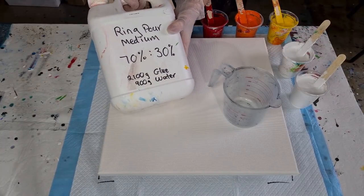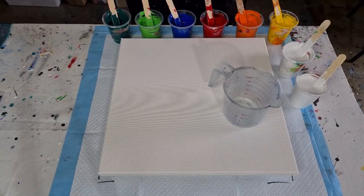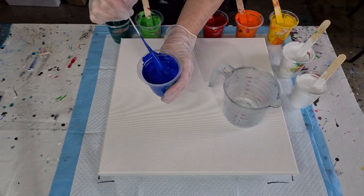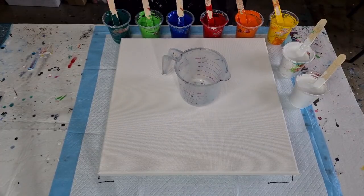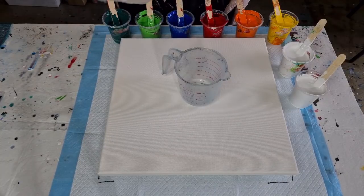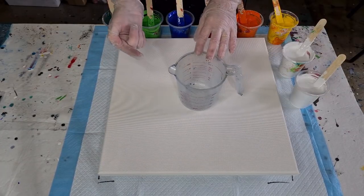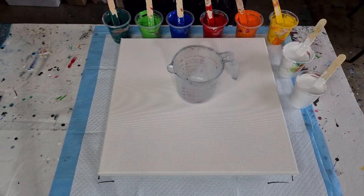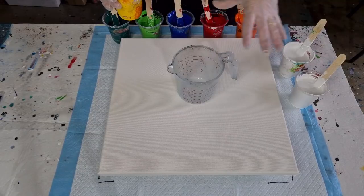Now the ring pour mix is 70% glue — Elmer's Glue-All — 30% water. I've started mixing it equal amounts but then I thought no, I really want it thicker than the last one, so I've done 40 grams of pouring medium and 60 grams of paint, so they're nice and thick. I've made an extra cup of white — I've got two cups of white now. I only want to do two layers because I ended up doing three last time. I want yellow in the centre, so the colour that goes in first is going to come out last as your centre.